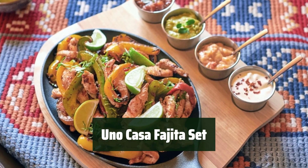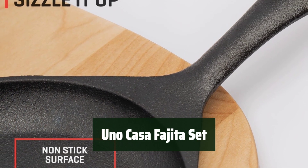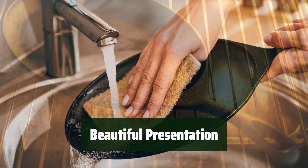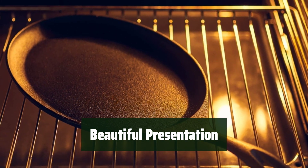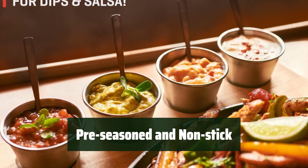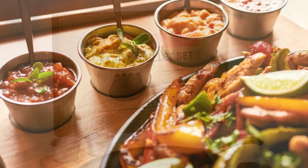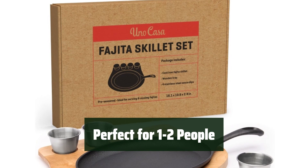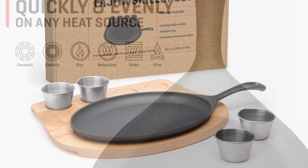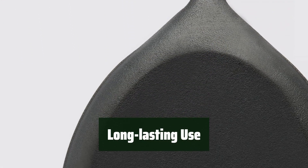Number 3. This set features a versatile and stylish design that is perfect for any cooktop, oven, or open fire. Included with a unique wooden serving board and 4 stainless steel ramekins, this set is perfect for creating a beautiful presentation. The cast iron plate is pre-seasoned to non-stick, making it perfect for searing beef, chicken, or vegetables without sticking. Ideal for cooking for 1-2 people, this set is perfect for small meals or individual servings. Remember to re-season the plate for long-lasting use.